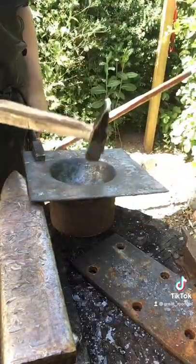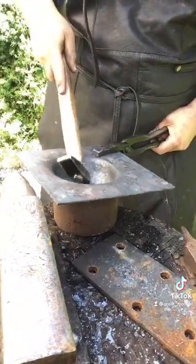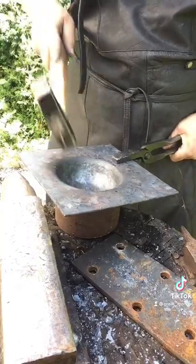Another tool you'll need is a round surfaced hammer to make the indents more smooth. If you just use a regular hammer, you will crack the steel once it starts having this round shape.